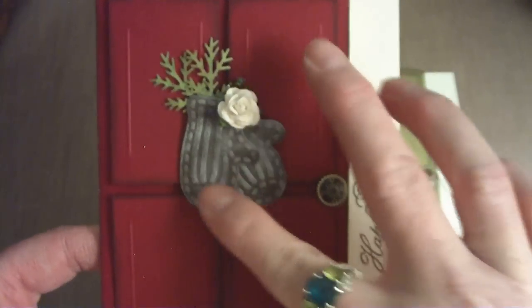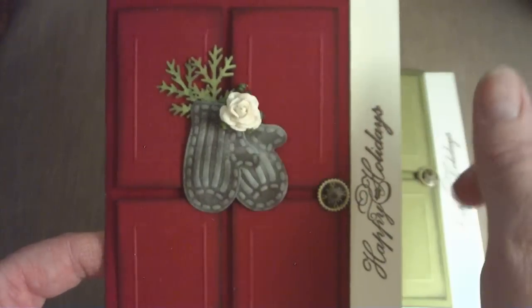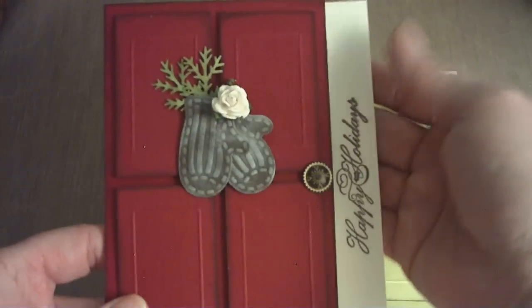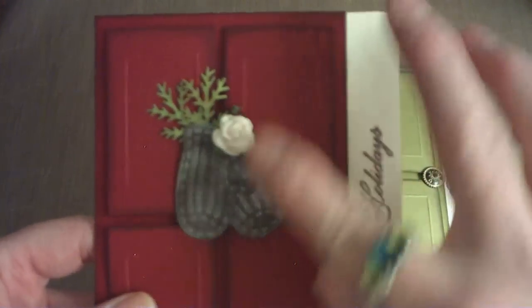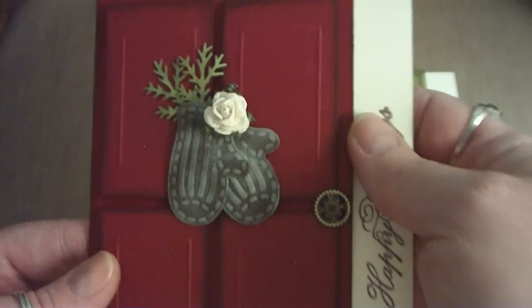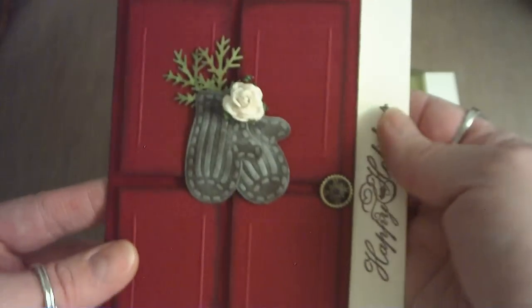I used my Spellbinders dies to cut out these mittens, which I've used on another project for CraftHappens.name.com in my tag swap. I liked the idea and needed something to hang from the door, so I just layered them together and punched out the Martha Stewart branches and a 15mm Wild Orchid Craft rose. It opens up and you still have plenty of room to write a message.